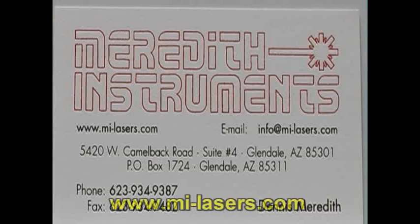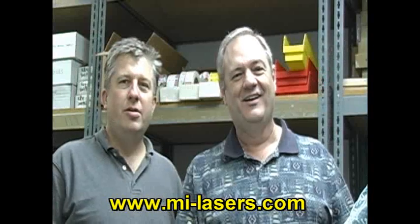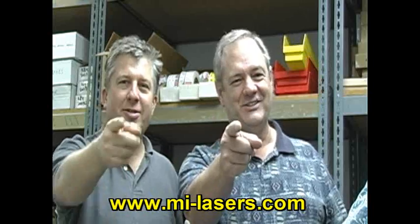And Dennis can direct all of your technical questions to Chad. We're here to meet your laser needs. We'll be here to see you next time.